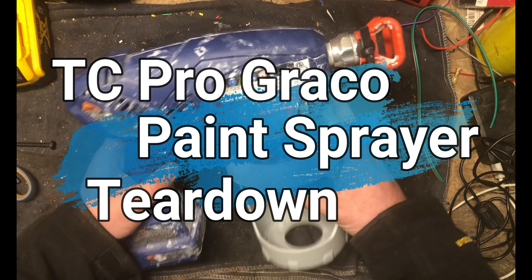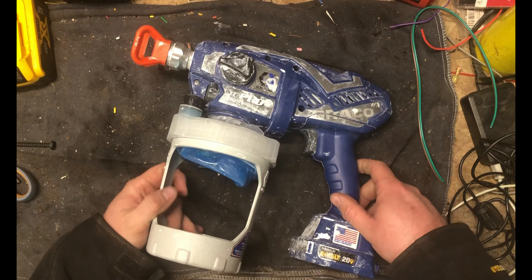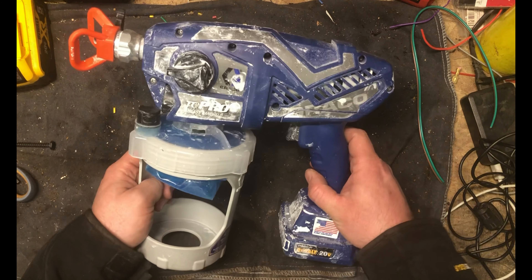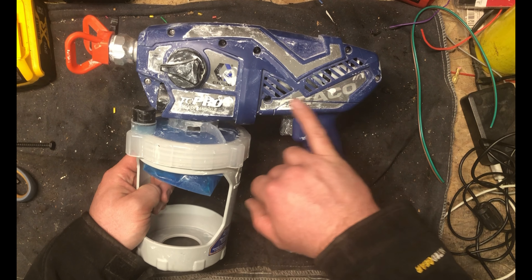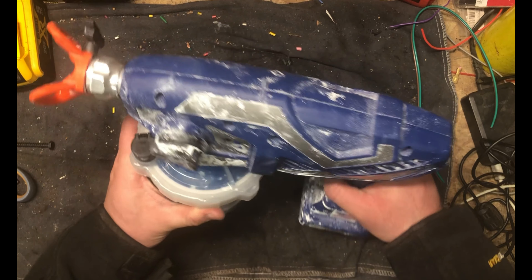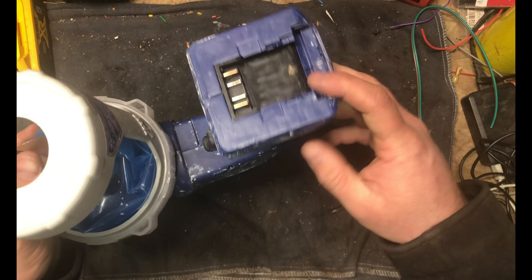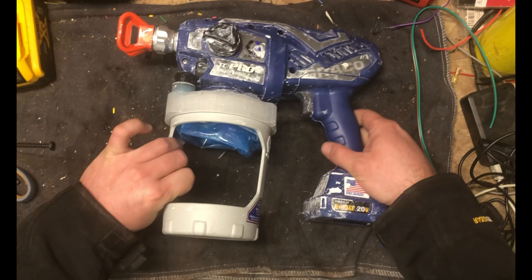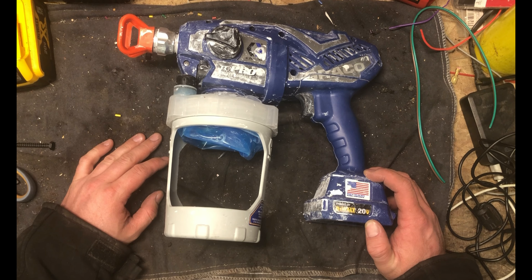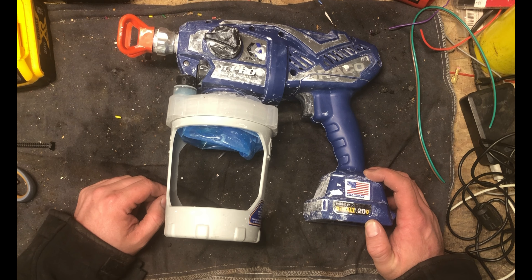What we've got today is a Graco TC Pro cordless paint sprayer. The story of what occurred is I was spraying along - it runs off DeWalt 20-volt batteries - and I kept getting spitting out of the tip. I'm like, what the heck's going on? This is like a $400-500 tool.